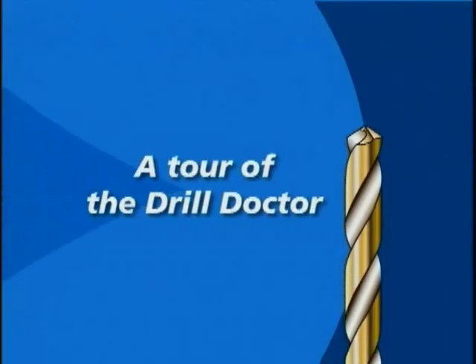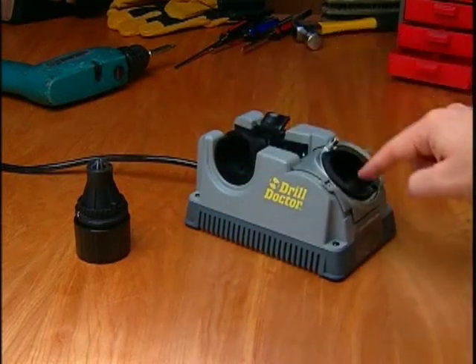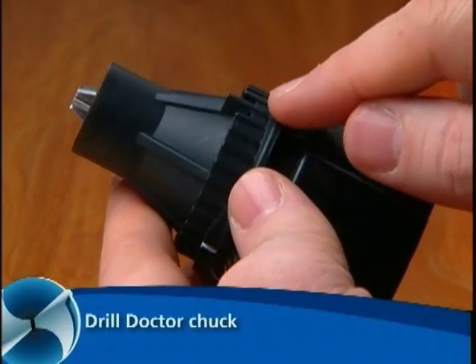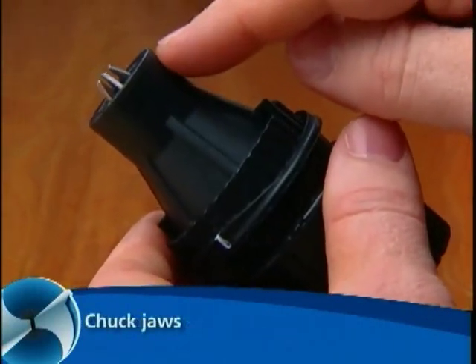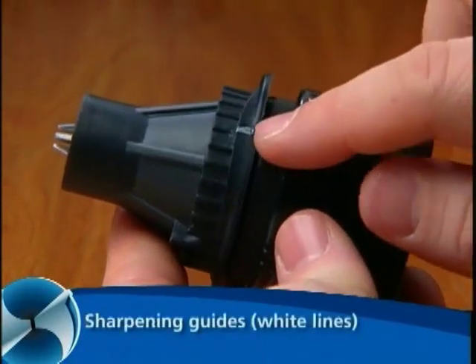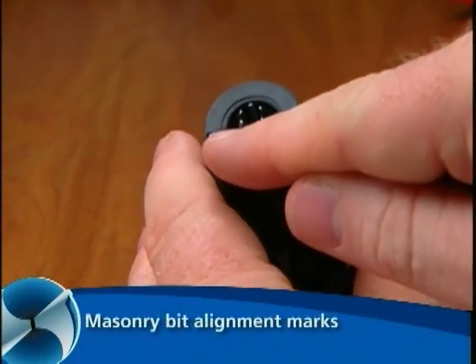A tour of the DrillDoctor. The key parts are the chuck, the alignment port, the sharpening port, and the splitting port. On the chuck, you'll find the alignment guides, the chuck jaws that hold the bit, the chuck knob that tightens the chuck, the chuck cams that create the sharpening motion, the sharpening guides (the white lines) for sharpening, and the marks for aligning the masonry bit.